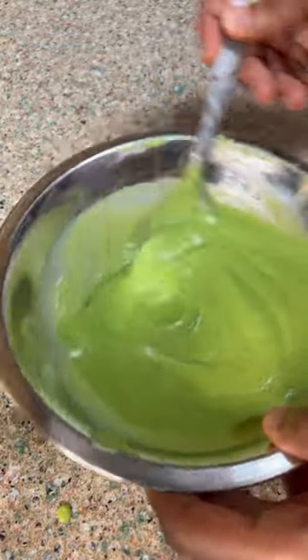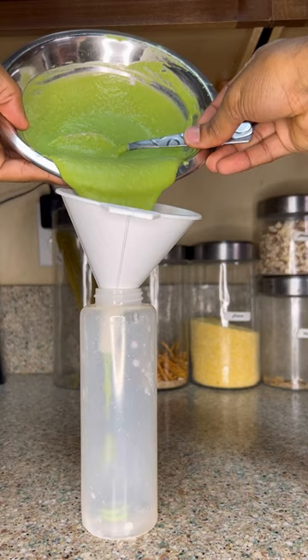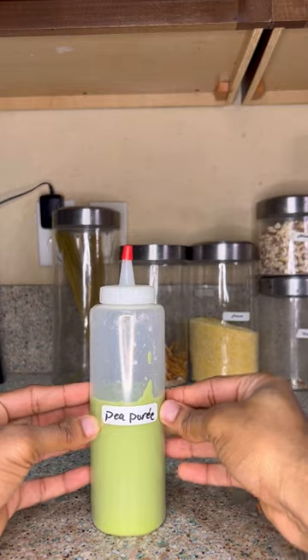Then we're going to go into a wire strainer and get that really strained through to get it really smooth. And that's it — look at that, velvety. That's going to make anything look like it came out of a restaurant. And we know presentation matters, but it's still nothing but flavor.